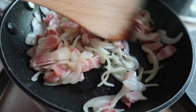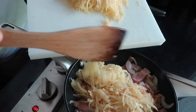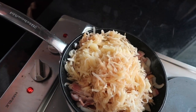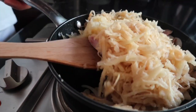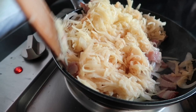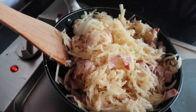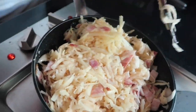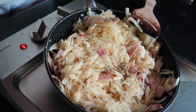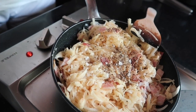The onions are good now — you see they are just soft, that's all you need. We're adding the potatoes and mixing everything nicely. This is also the time where you season your rösti. Not too much salt because you have bacon in it.